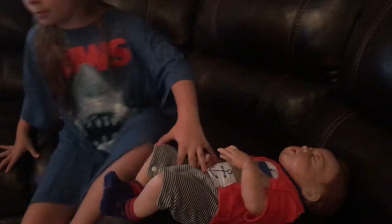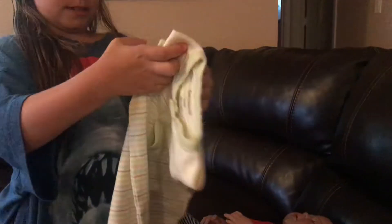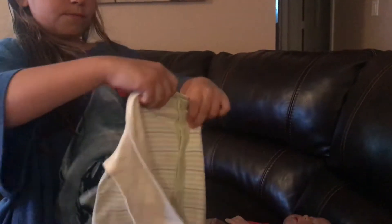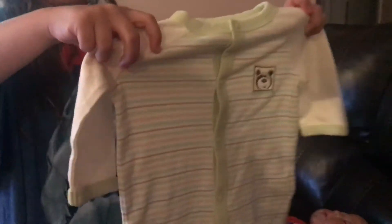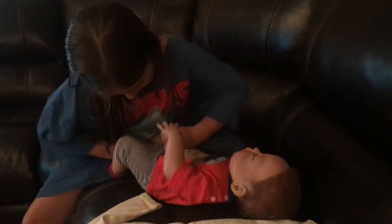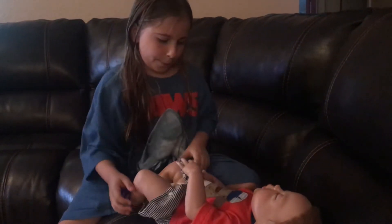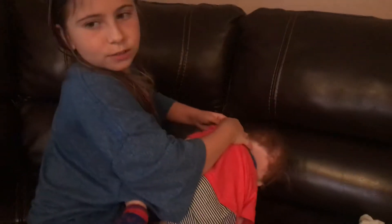I'm just going to place him right here and get his stuff in. What we have for him today to wear to bed is this cute little bear outfit.